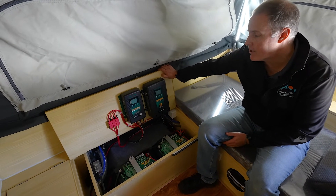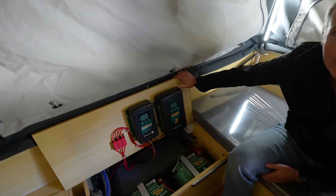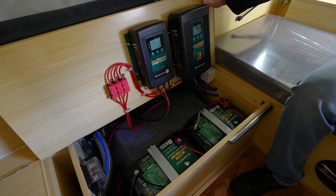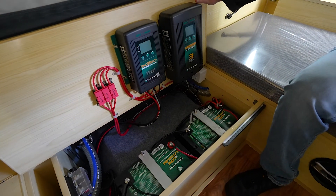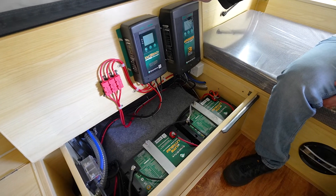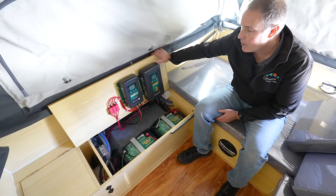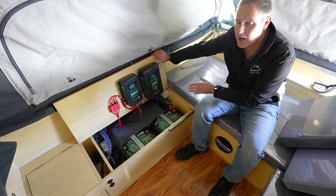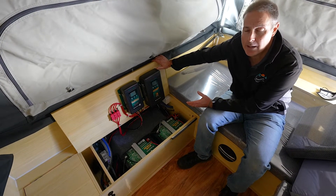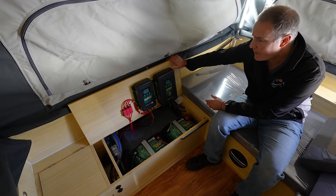We've got a DC to DC charger, a full 240 volt site connection as well that we'll run through, and also a lithium battery upgrade. So typically our Elite X forward folds come with two 100 amp hour AGM batteries, but we've done a lithium battery upgrade here as well. We've done this as a package — a DC to DC charger and a 240 volt site connection — but we can do them as individual parts as well, and also add on inverters from Enerdrive.